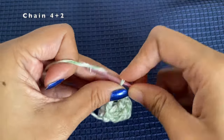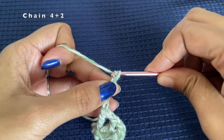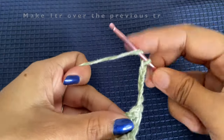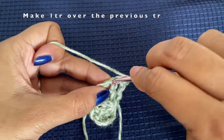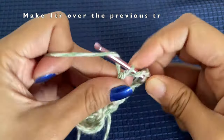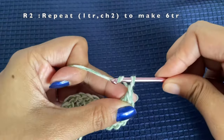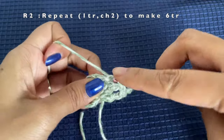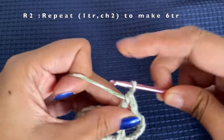Now we are going to row number two. Here we'll do a chain of four which is our first treble crochet, and then chain two. This chain two is the gap between the two treble crochets. An easy way to remember: based on the row number, you will have that many chains between the treble crochets. Since this is row two, we have two chains between the treble crochets.